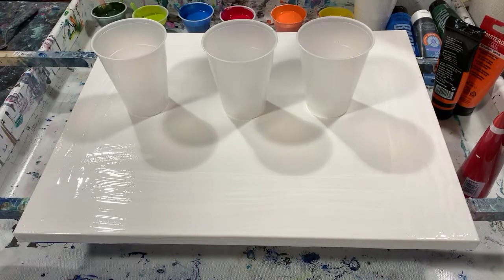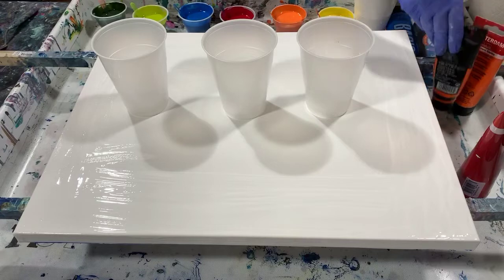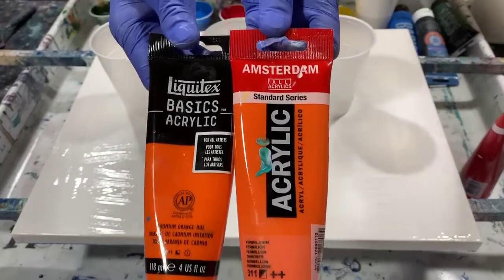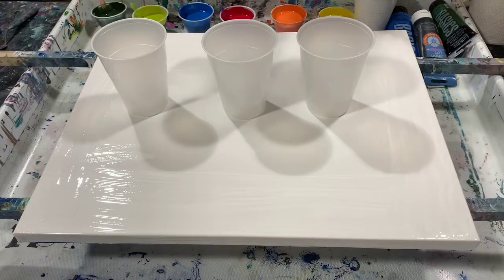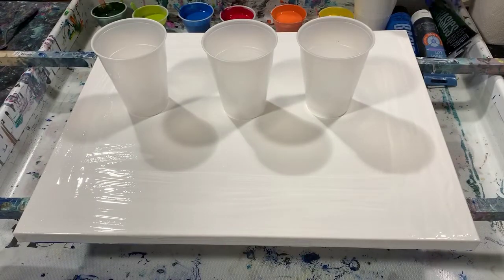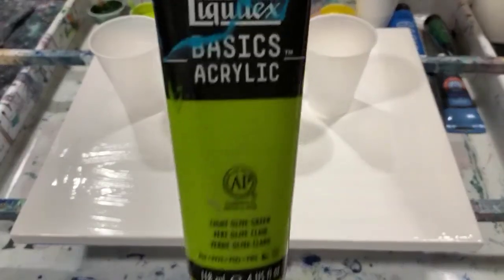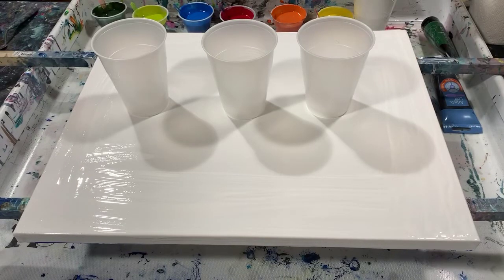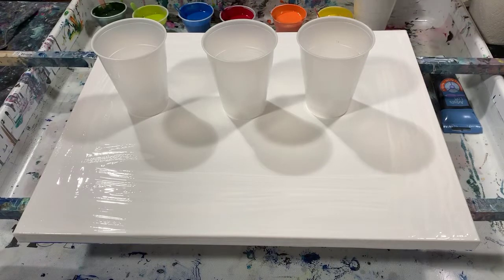My first color is Liquitex Basics cadmium yellow medium hue. My next color is a combination of Liquitex Basics cadmium yellow orange hue and Amsterdam vermilion. My next color is Amsterdam carmine — a very pretty red color. My next color is Liquitex Basics light olive green.